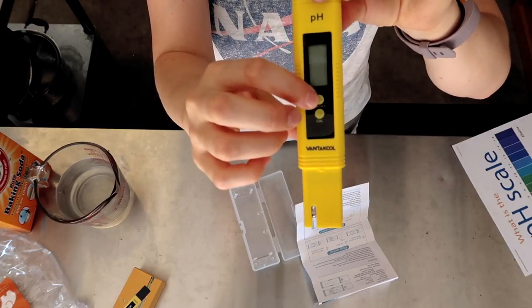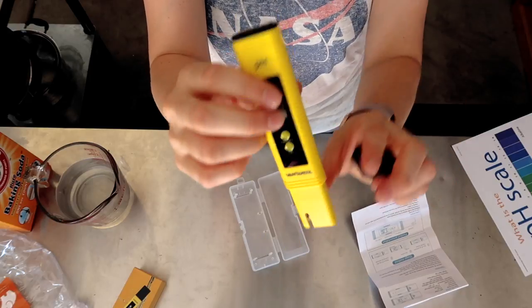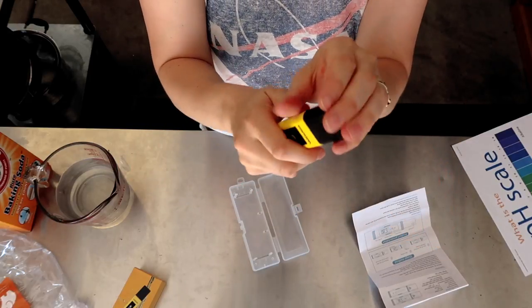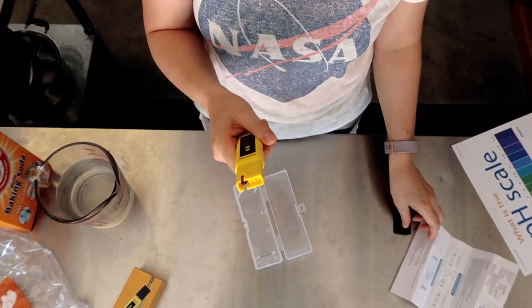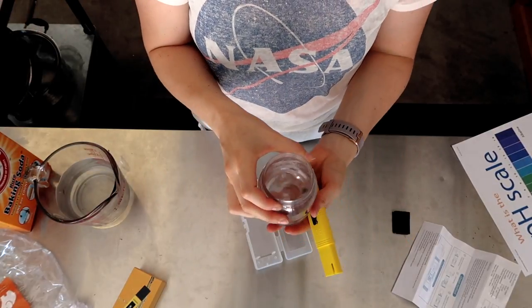The on/off switch is here, this is the display screen, and the battery compartment is up here. That is our protective cap. Let's go ahead and give it a try. It says the first thing you need to do is rinse off the electrode in clear water, so I have a little jar over here of clear water and I'm just going to give this a good rinse.